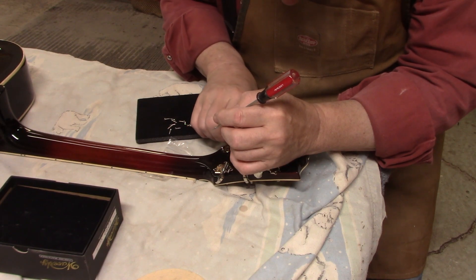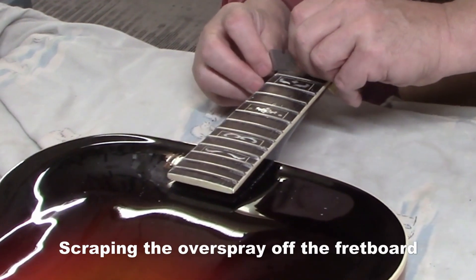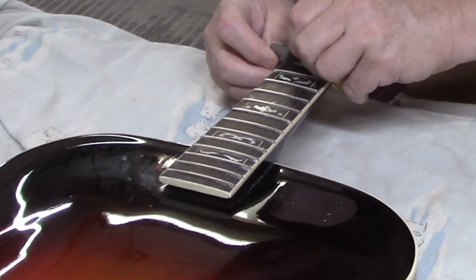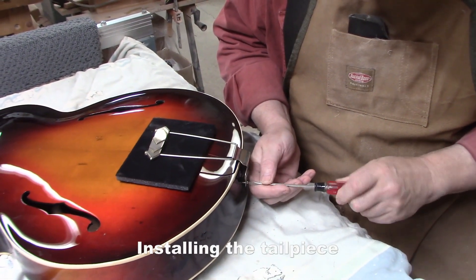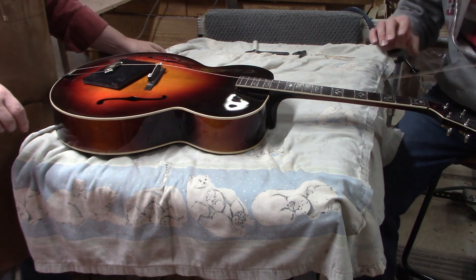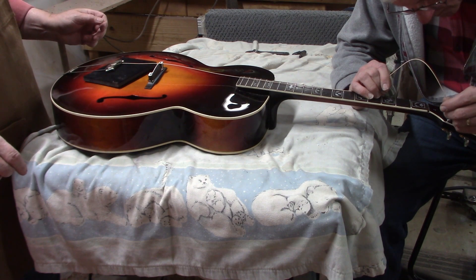We're putting a new set of Waverly tuners on. I'm getting a little bite here, I think. Here we go — stringing up. Finally. How freaking exciting.